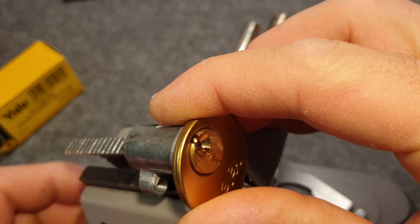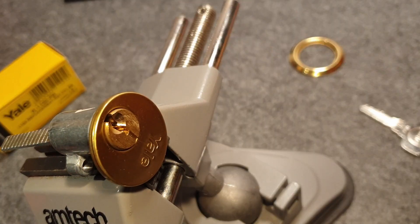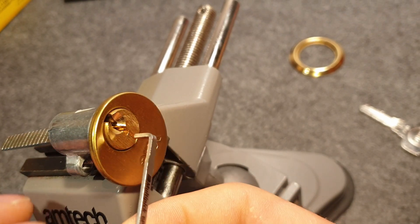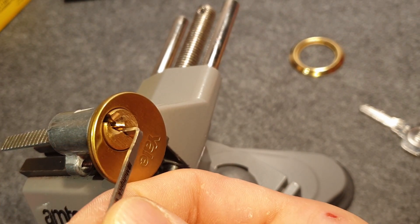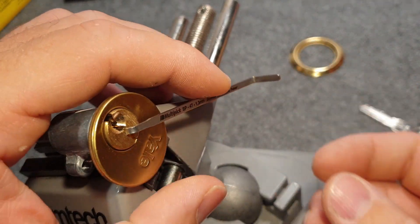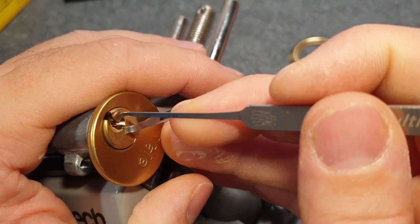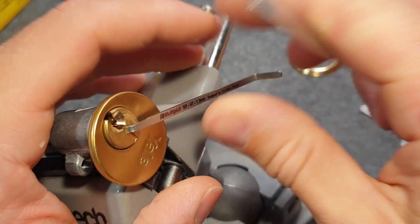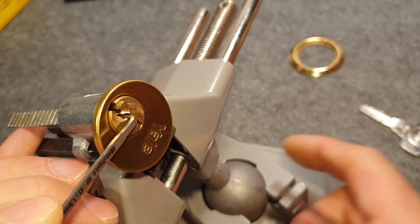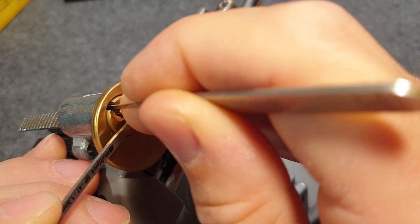So let's try to pick it. Hopefully we can see what's inside then. I'm using this tensioner from Multipick here. Let's tension this way — and this pick in 0.4 mm. Let's tension the other way around. I like it better when it binds the other way around, because now it should bind from the back. So on pin 5 here.